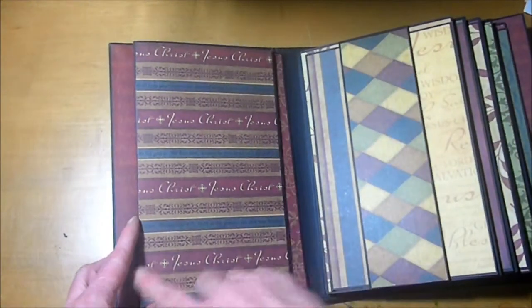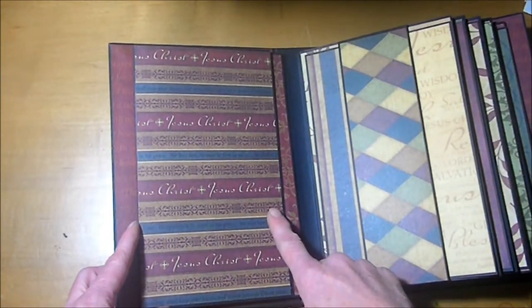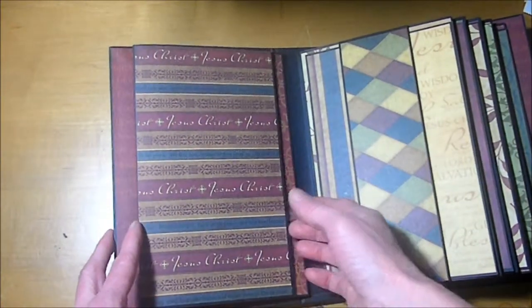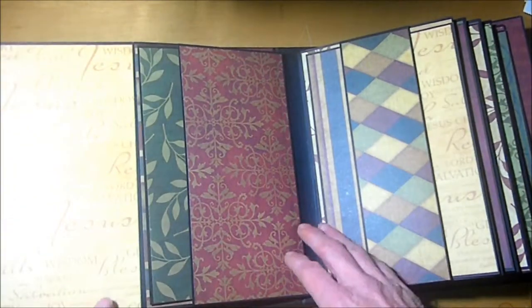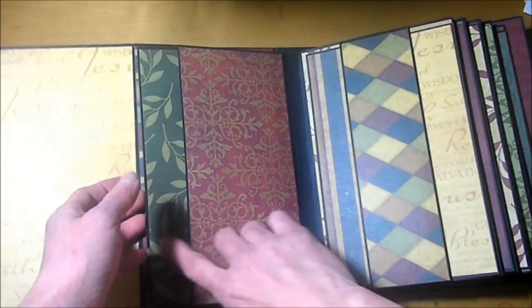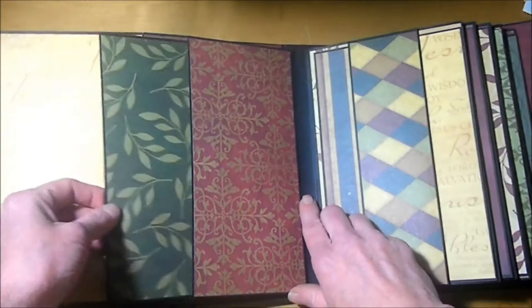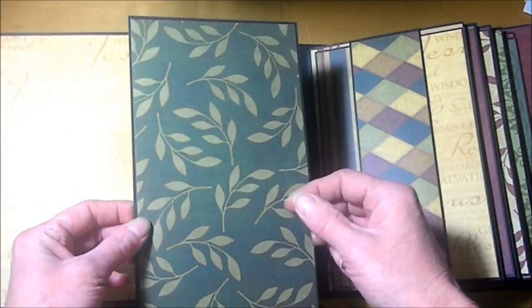On the next page, we have this area here, and this one measures 5 inches by 8 and a half inches. Again, this opens up, and we have another pocket here that measures 4 by 8 and a half, with another mat that is 5 inches by 8 and a quarter inches.